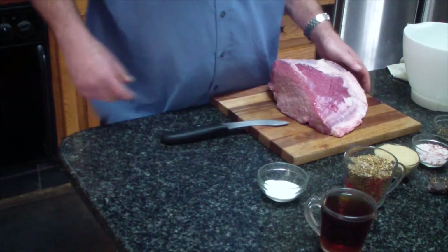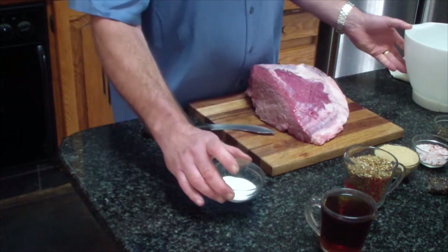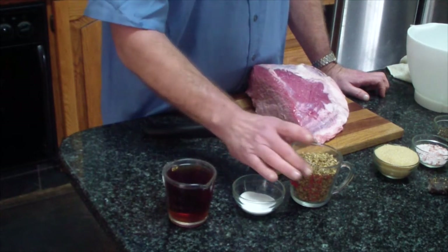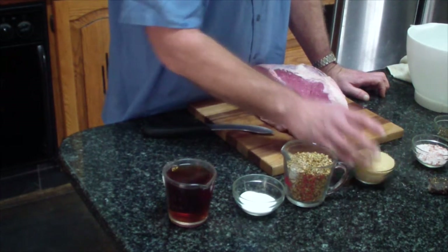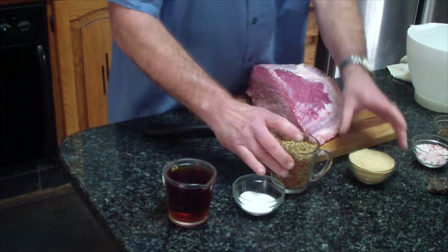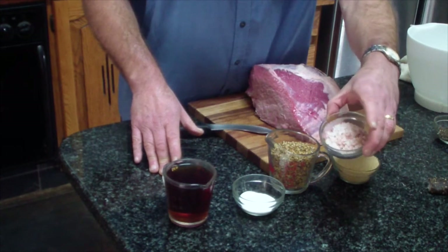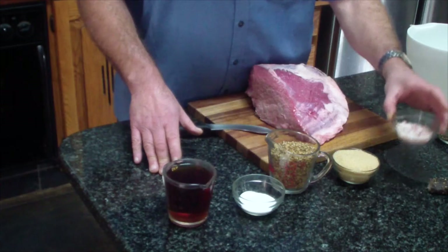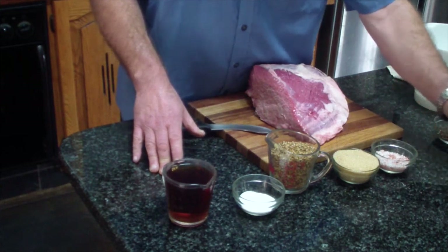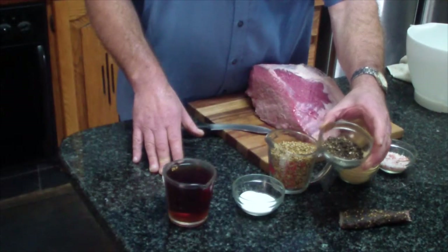So what you would need is bicarbonate of soda — I'll give you the amounts in the description below — a cup of red wine vinegar, half-crushed coriander, whole coriander but just half-crushed. Brown sugar, rock salt or coarse sea salt would also work, and there is a piece of biltong of course, and also just slightly crushed black pepper.